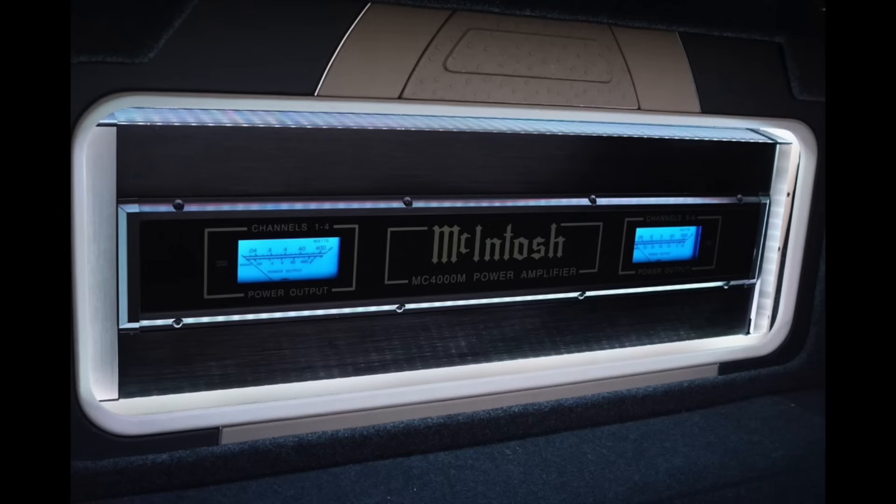I love McIntosh. Some people hate it, some people love it — I love it because of nostalgia. When I was younger I got to go into a store that had McIntosh gear and I thought it was the coolest stuff ever. In my car audio system I ran the McIntosh MC406M, a six-channel amplifier that I modified myself. It probably weighed close to 100 pounds — a surfboard amplifier. So when I got the MC462 I was in hog heaven.